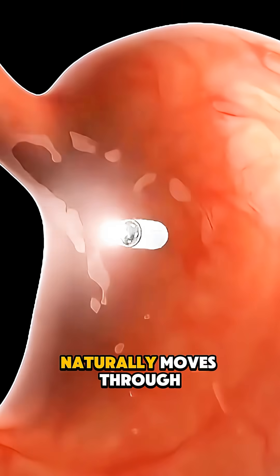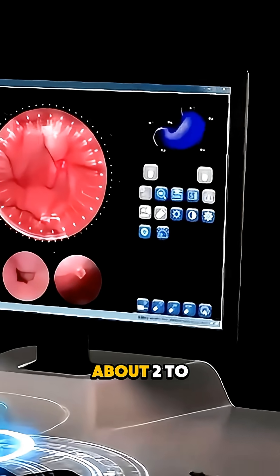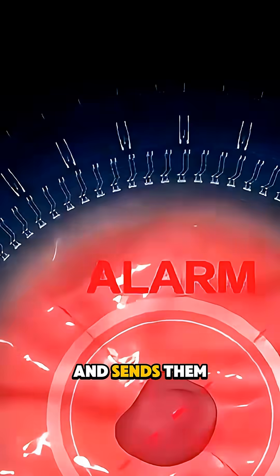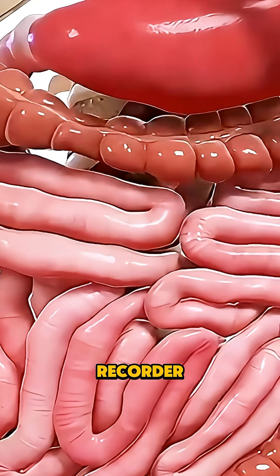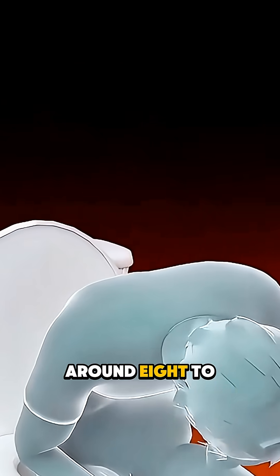As the capsule naturally moves through your digestive tract, it captures thousands of images — about 2 to 4 per second — and sends them wirelessly to a recorder worn on a belt around your waist. The journey takes around 8 to 12 hours.